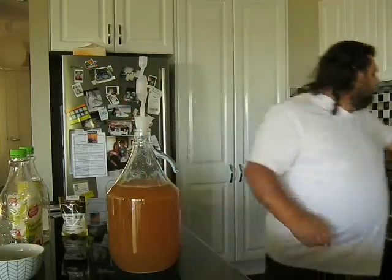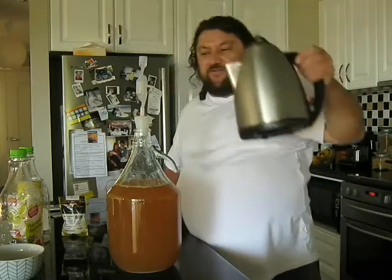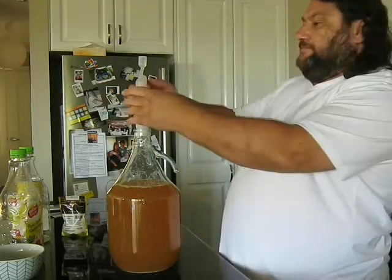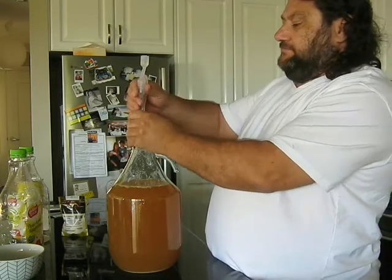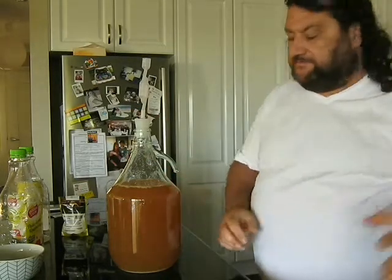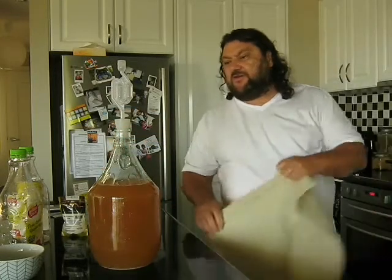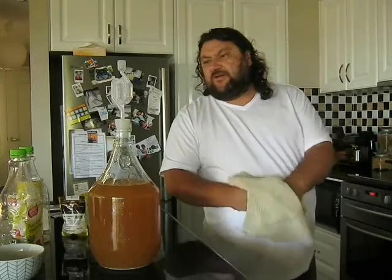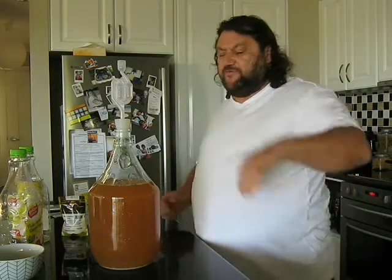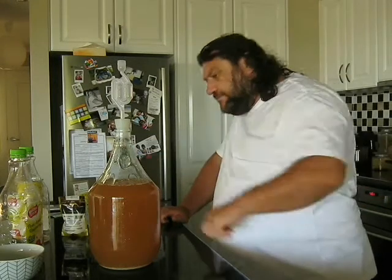Get the bung in there. I'll pop just a little bit of cooled boiled water in the airlock. Simple. I'm just going to sit that in the spare room of the house because at the moment it's sitting in the high teens, sneaking into the low 20s during the day. If I was doing a full batch in the fermenter, I'd have it in the fridge under temp control. But as I said, this is more about experimenting with the flavours. I'd recommend if you're doing a good full batch, get it in the temp control fridge.